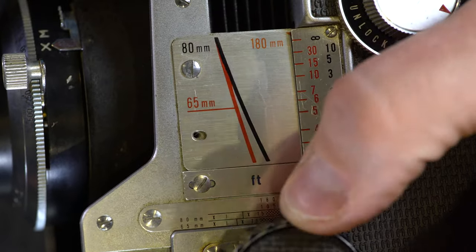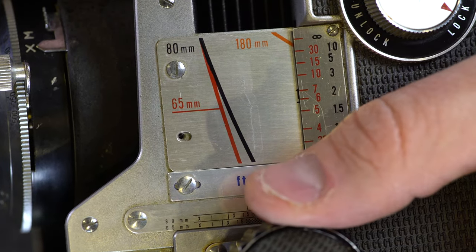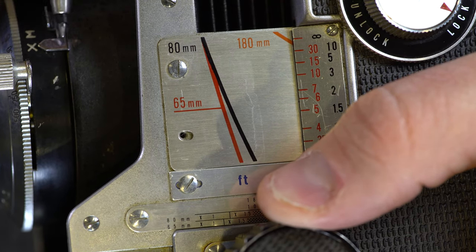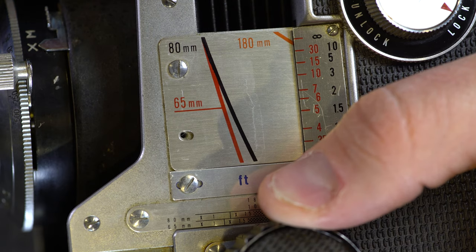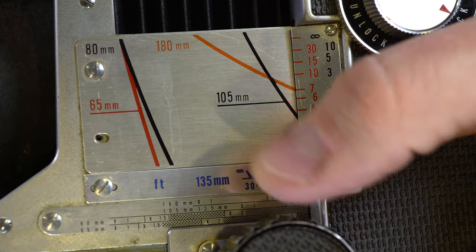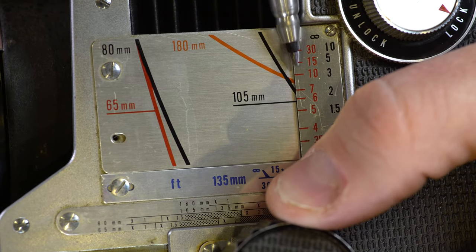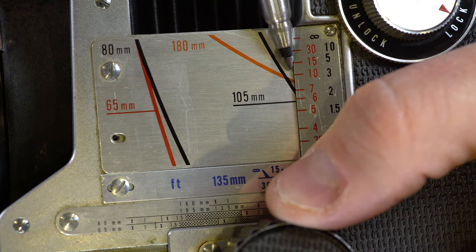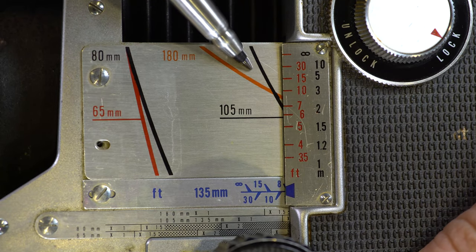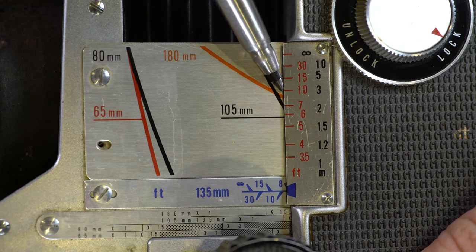With the 180mm lens on, we don't get infinity focus until we're somewhere around here — anything closer to the camera body with this lens and we're not getting infinity focus. But as we rack this lens out, if we stop focusing right here we would be focused at 10 feet or about 3 meters with this focal distance, because the orange line for 180mm intersects the focusing scale at 10 feet.